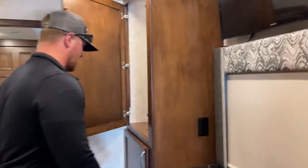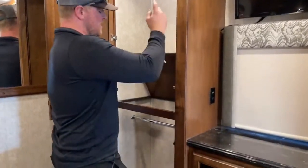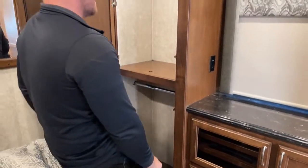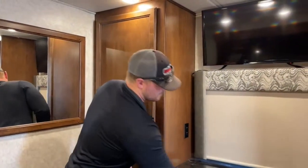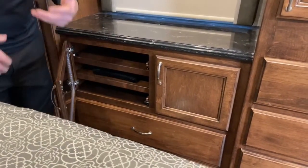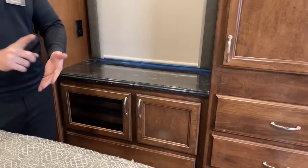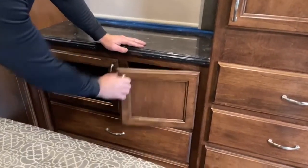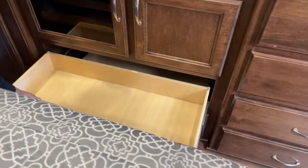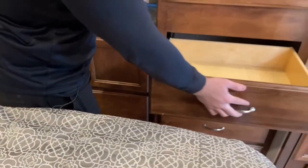Coming into the bedroom, we've got a big hanging wardrobe. This is a full pass-through — if you pull this cover out and you're carrying long dresses, you can let them hang all the way to the floor. Otherwise, two big hanging wardrobes right here. Down below this solid surface countertop, another AV compartment — if you're going to use the satellite on the roof, this is where you'd put your receiver. Solid surface countertop for your phone, wallet, keys — just throw it there before you go to bed. Big cabinet that doubles as wardrobe, and then two big dresser drawers, plus four more over here.